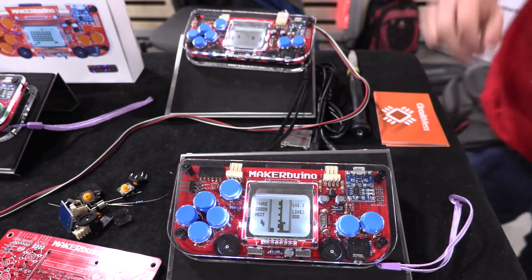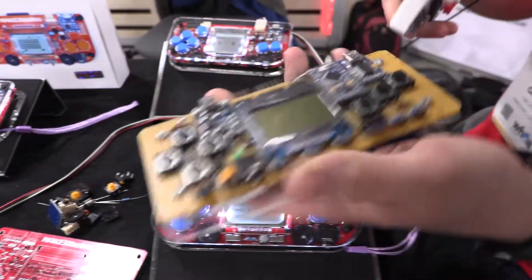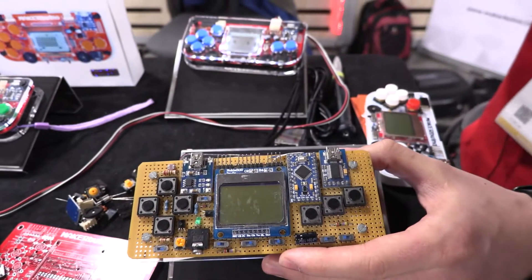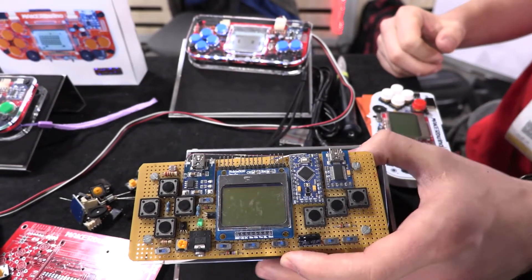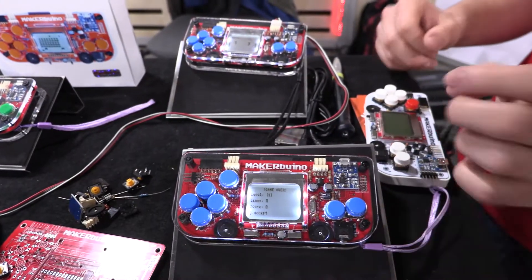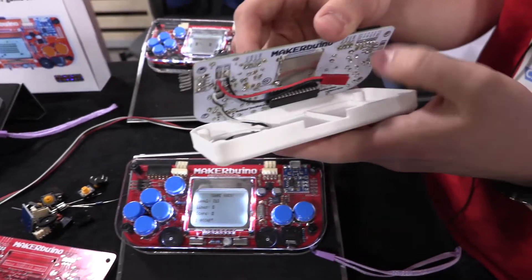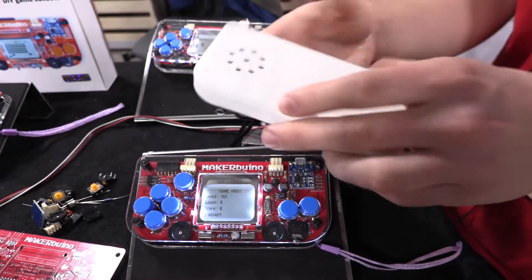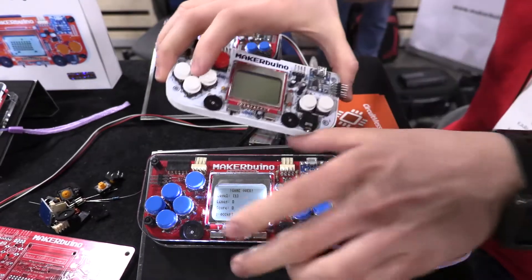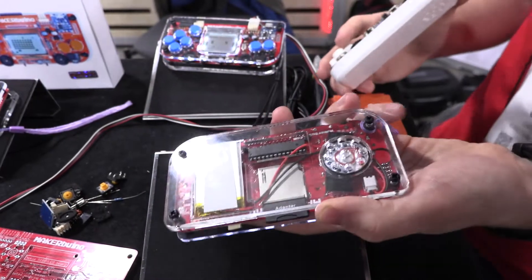I also have a couple of interesting items here. For example, this thing over here — it was the first MakerBueno ever made. It all started with this one in 2014. Back then I wasn't even trying to push this on the market. I was just building them out of fun and people really liked the idea, so I decided to make a Kickstarter campaign at some point. This is also the fifth version of MakerBueno. It had these casings that were non-transparent, but at one point I figured out that people liked seeing the innards, because when you are building it, you like to brag with your soldering points.